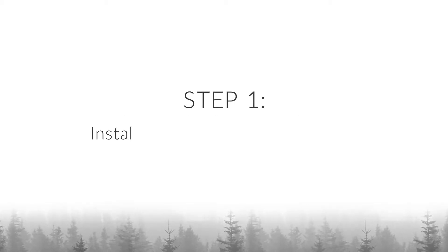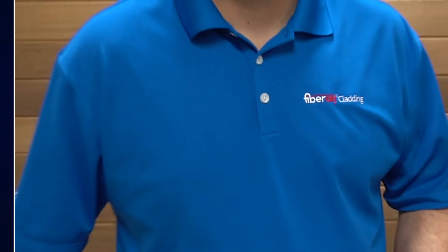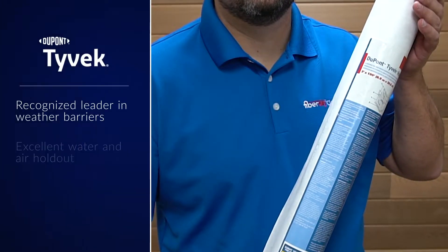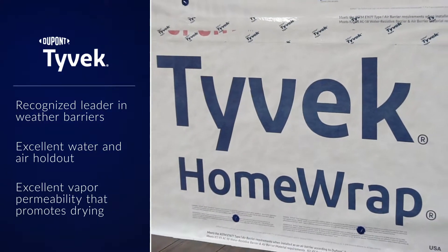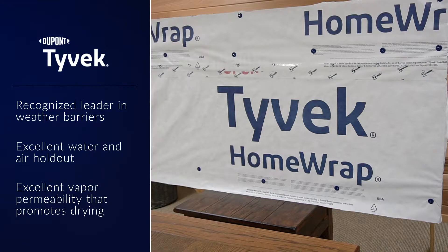Our first step in the Fiberon Cladding Assembly is to install an effective weather-resistant barrier. DuPont Tyvek, the recognized leader in the industry, provides an excellent balance of water and air holdout values with a vapor permeability that promotes drying.